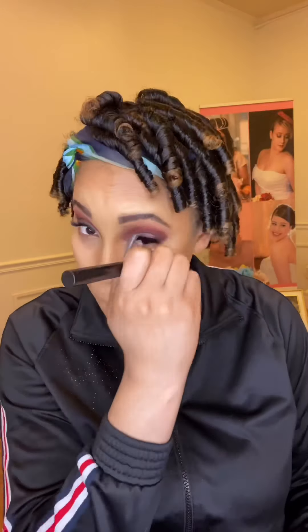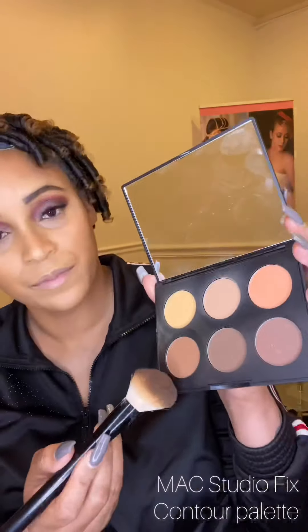Now we're setting with the Dermablend translucent powder. Then I'm going to go in with my MAC contour palette to help set my contour and add definition.